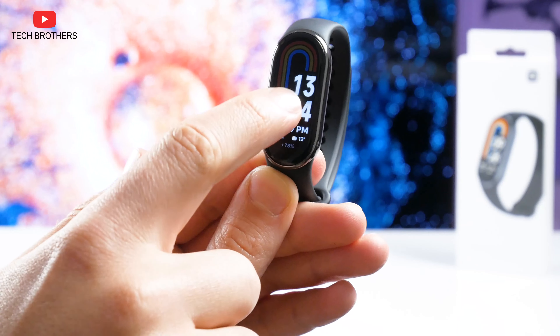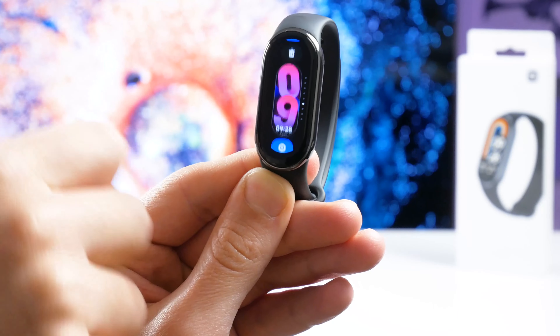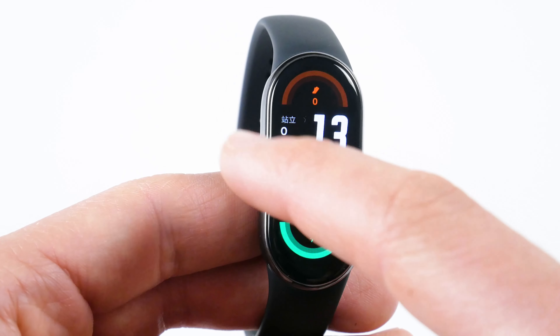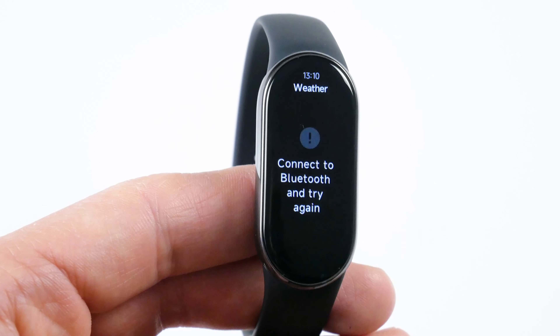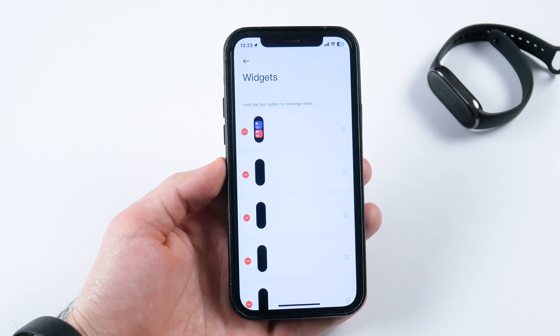Now let's take a look at the functions of the Xiaomi Smart Band 8. The new fitness bracelet has seven watch faces, and you can change them by pressing and holding the home screen. Then you can swipe down to read new notifications. Swipe right and you will see Do Not Disturb mode, phone, and settings. Next swipes reveal the weather, sleep, SpO2, outdoor running, daily activity, and heart rate.